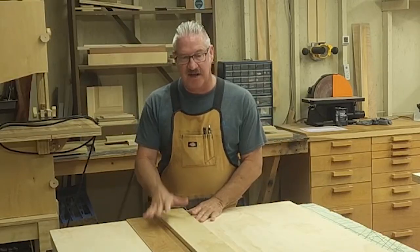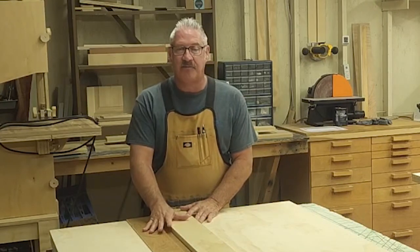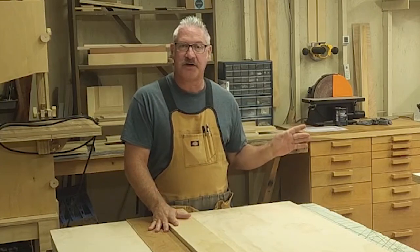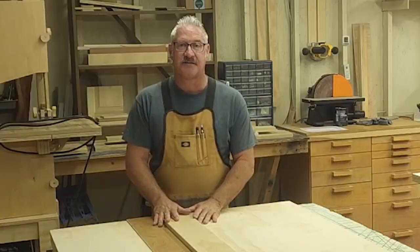The polyurethane has dried. I put a coat of paste wax on the straight edge and also on the foot of the circular saw, and they slide really nicely.